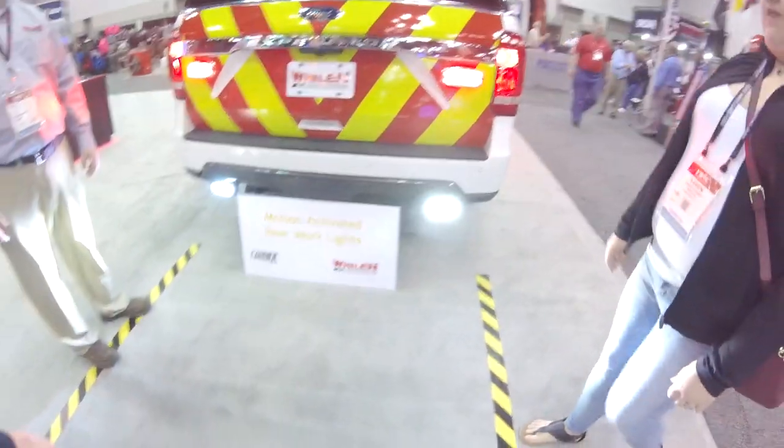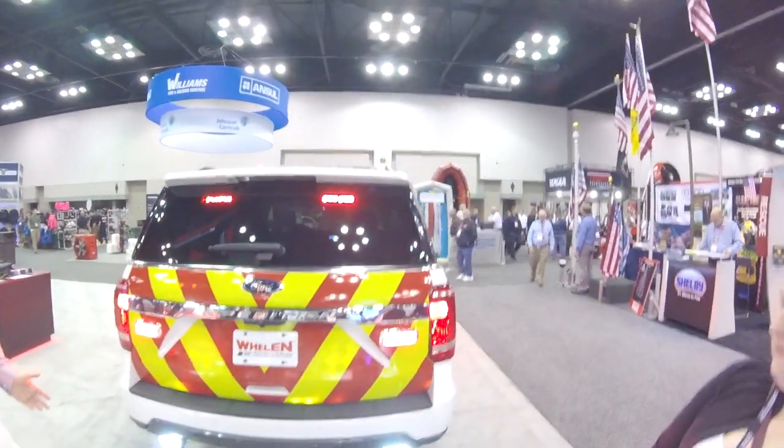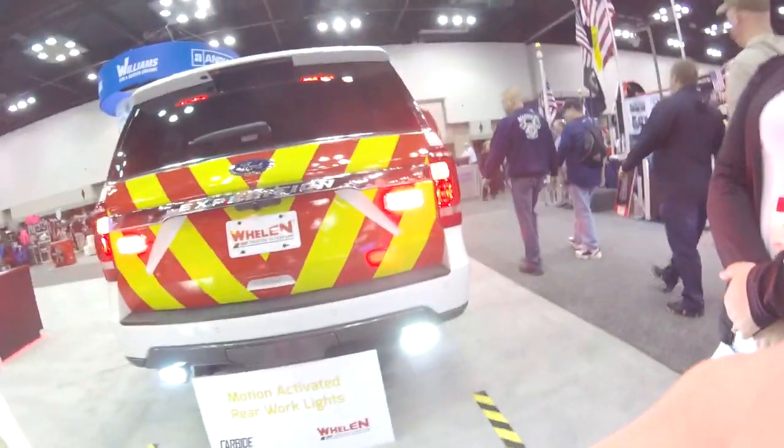That's really cool. That's quite a funny story.